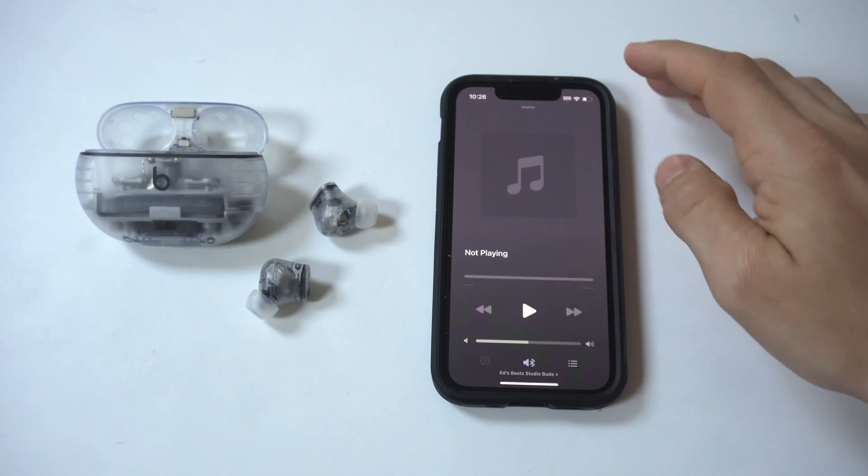My first impressions of these earbuds — I love the transparent design. The question really is: is it worth spending the extra money to go from the regular Beat Studio Buds to the Plus? If you already own the regular Beat Studio Buds, probably not. But if you don't own any earbuds, I would definitely pick these up right away.